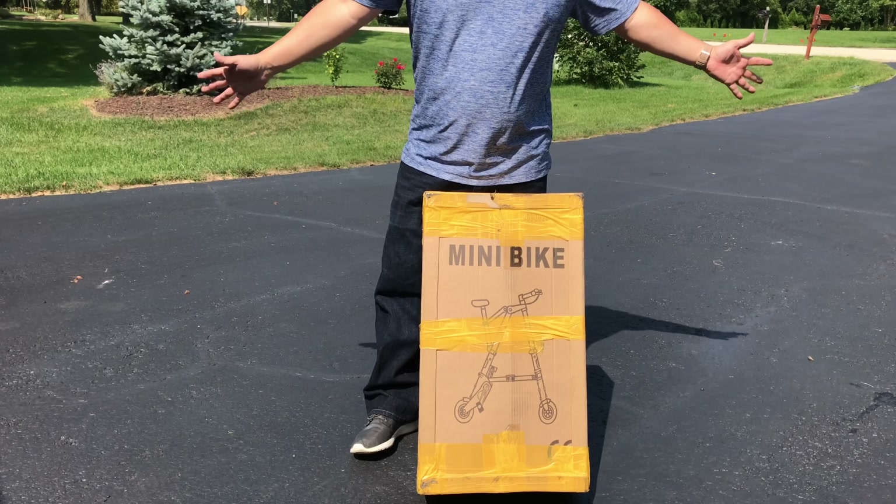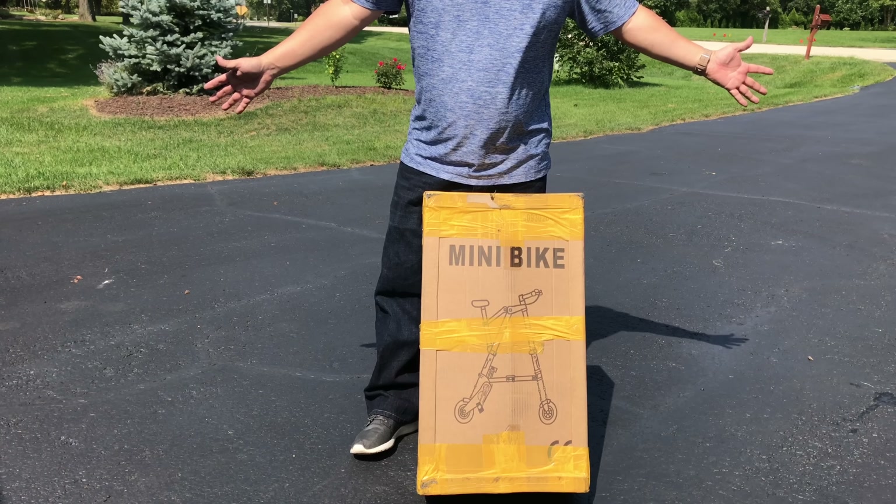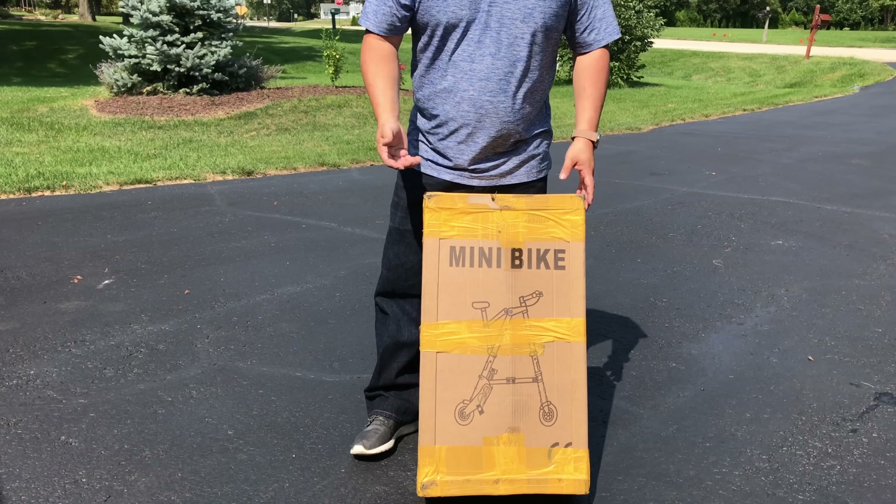The question is, can you really ride it? Does it work? Is it actually even better than walking? So let's get this thing set up and take a look and see what you get.